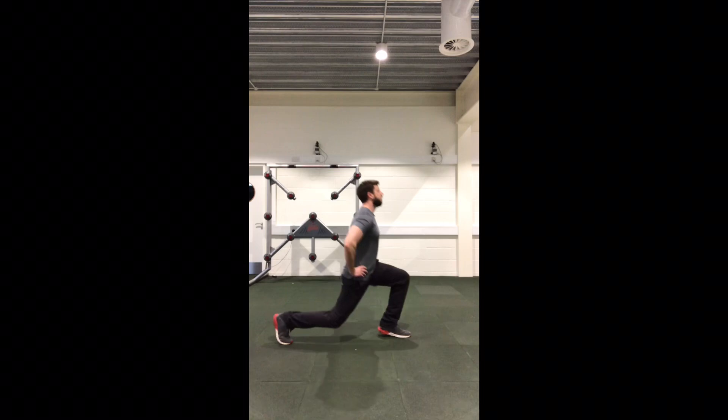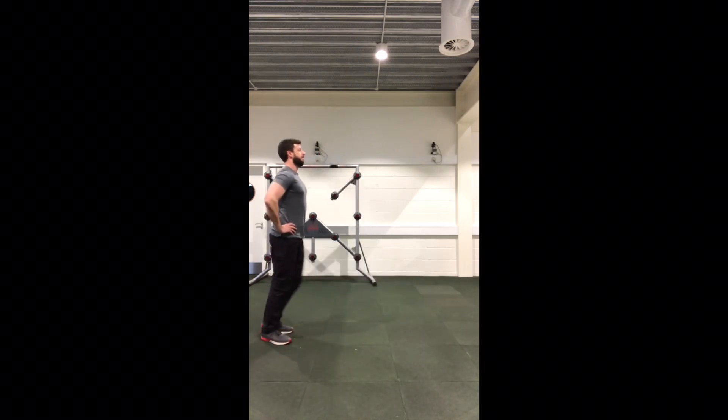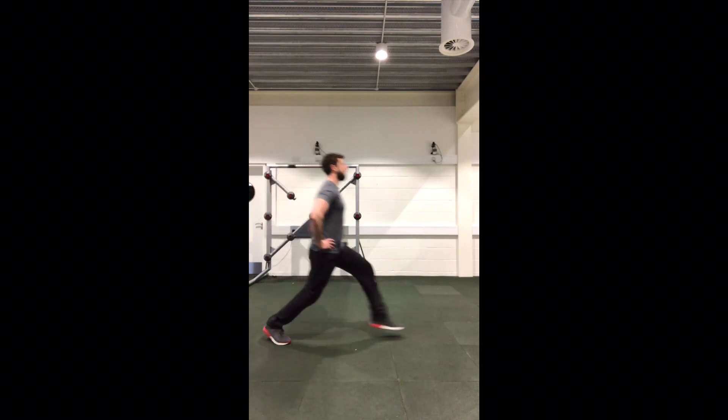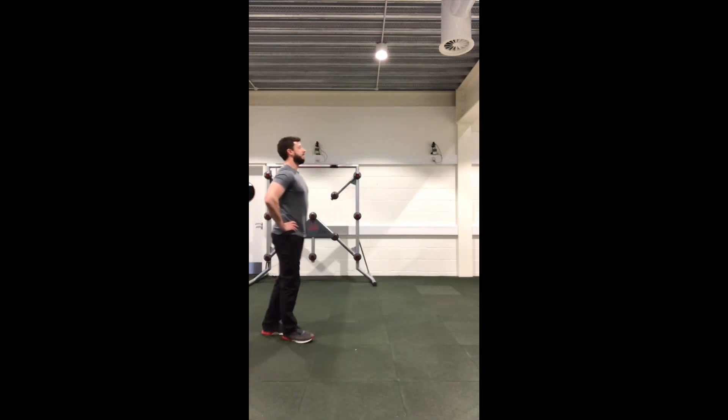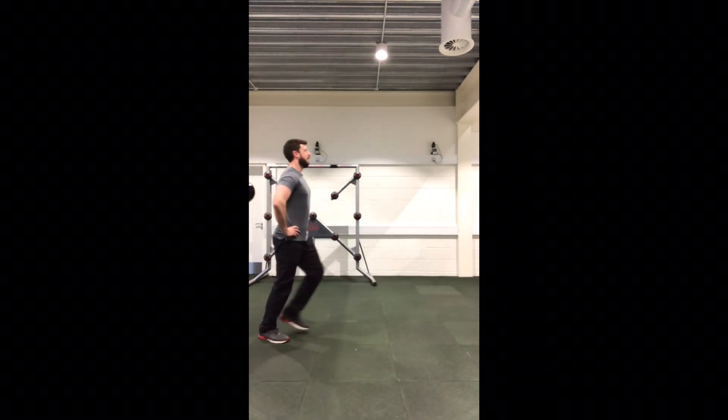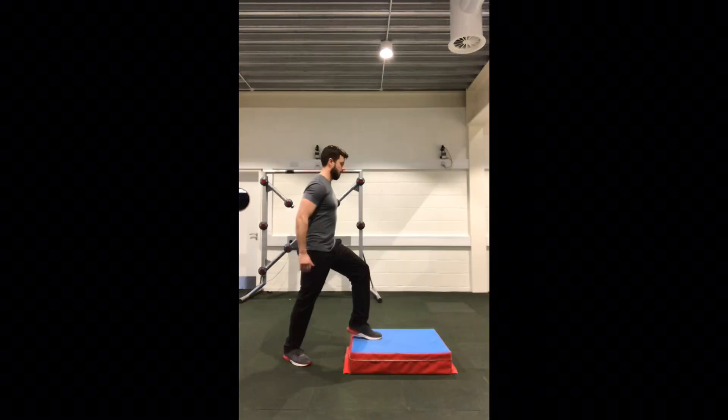A lunge is a good way to progress single leg deceleration. A slight heel raise increases the demands through the quadriceps, whereas landing on the heel, we believe, increases the forces through the tibia. A challenging progression is to leave the floor with the back leg and to maintain control.